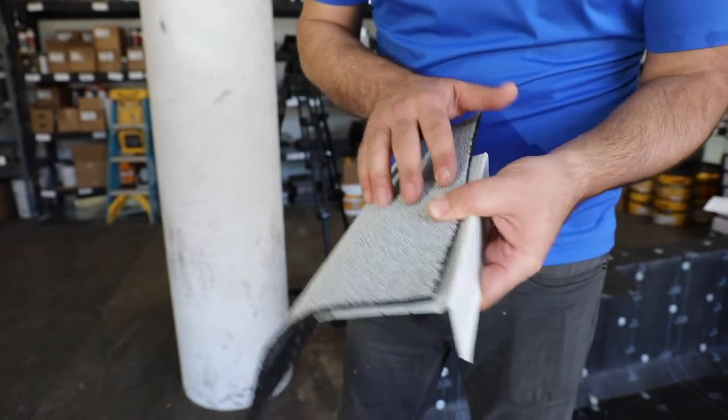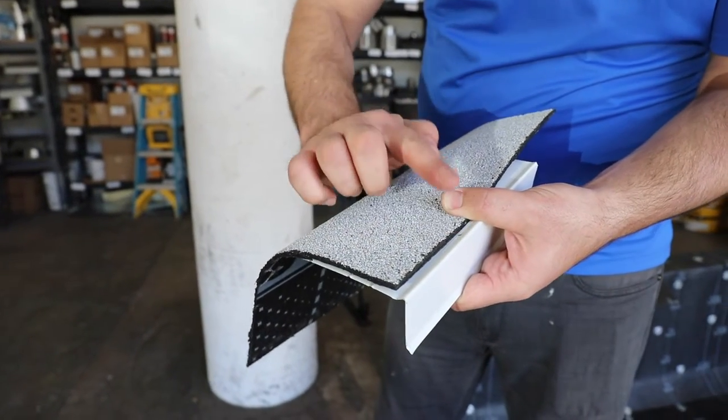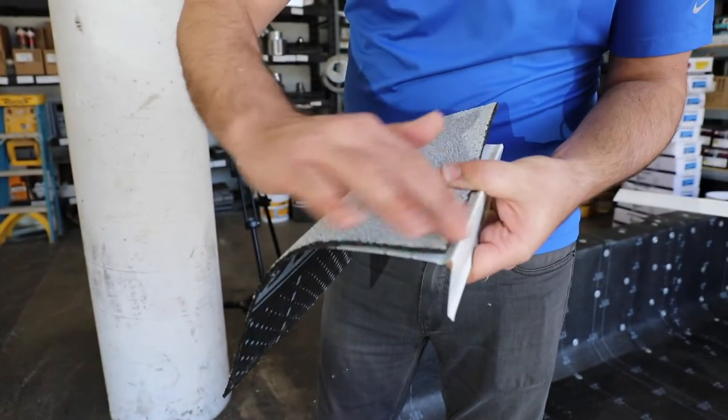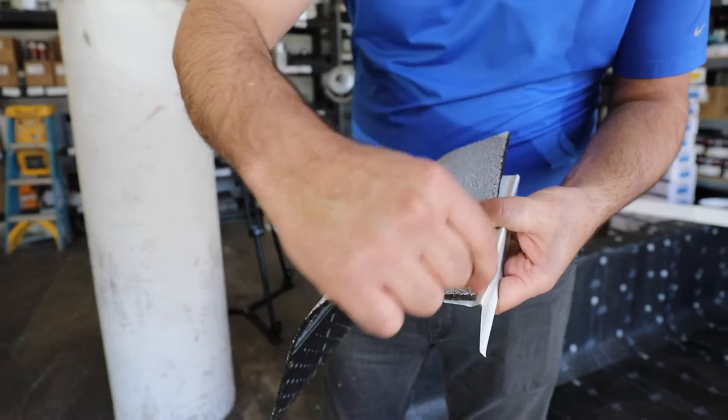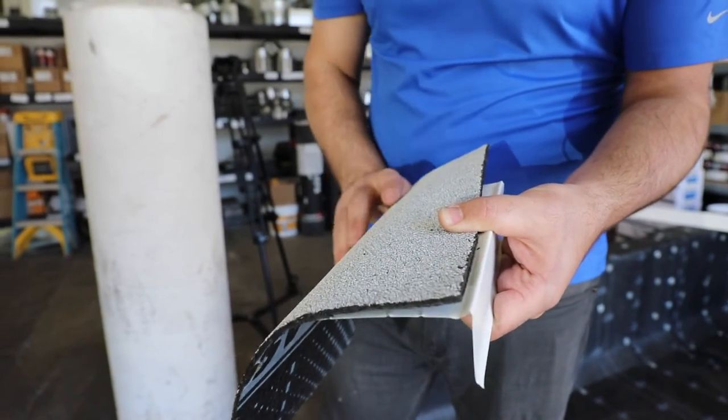This does two things. First of all, it allows us to get a proper bleed-out at this edge right here without the hot tar falling over. It also allows us to get a nice, solid seam here — a bleed-out of hot tar in order to make sure we have a nice, solid seal.